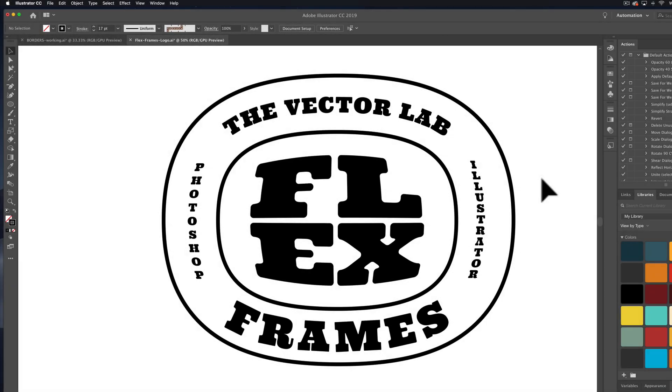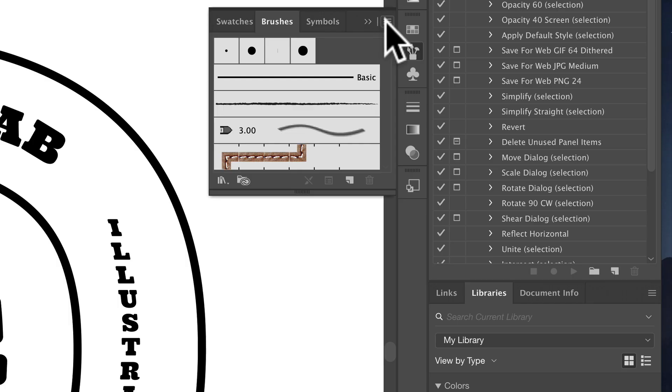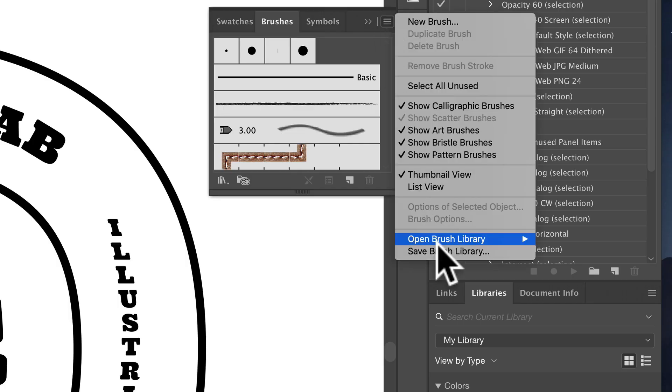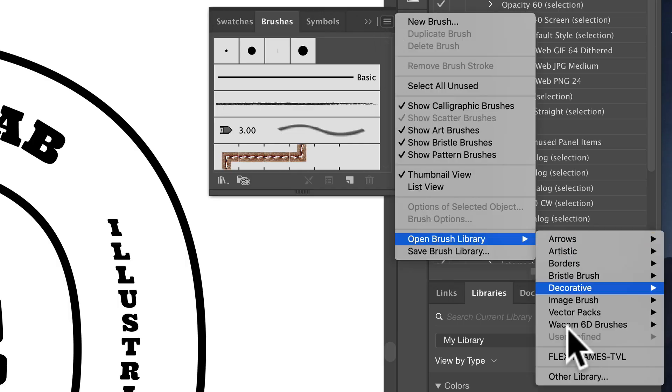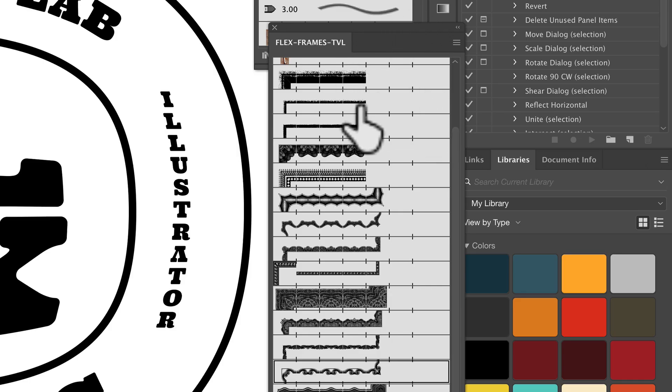What I can do is load the FlexFrame brushes. So let's go to Window, Brushes, and you want to click on this tab right here and go to Open Brush Library. I've got the FlexFrame brushes here on my desktop, and now they're loaded.